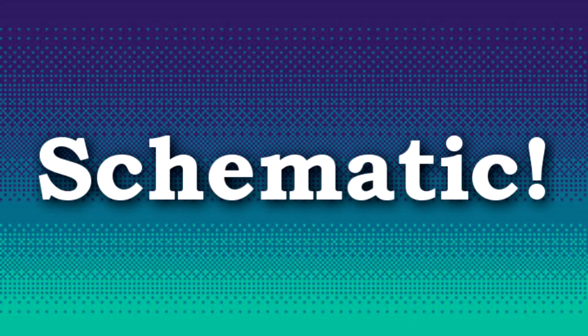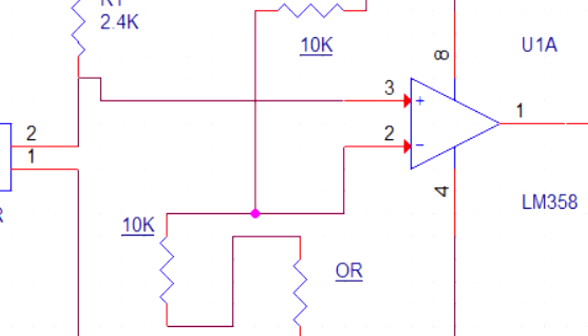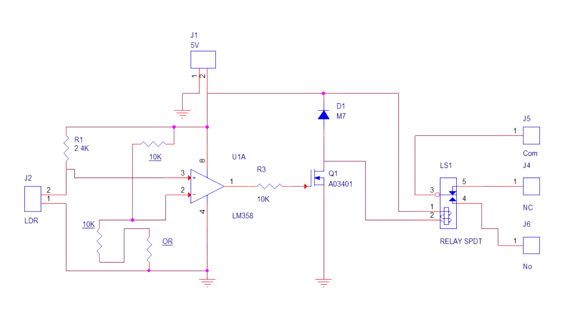Now let's start our project. Here's the schematic that I use for making this PCB. It's a pretty simple setup. I have connected an LDR with the LM358 IC non-inverting input. A resistor is connected in series with VCC and ground. This creates a voltage difference on the non-inverting input when the LDR resistance changes due to the outside light source. The IC then triggers the MOSFET gate with output A, which toggles the relay. Now let's start the assembly process of our PCB.